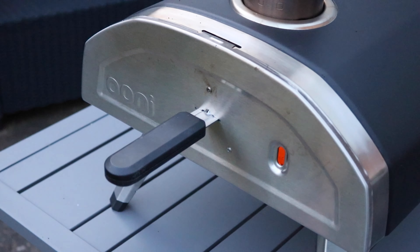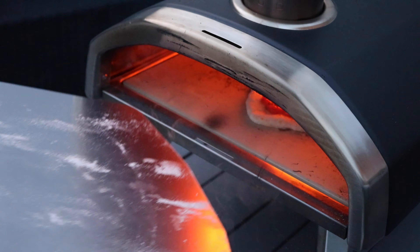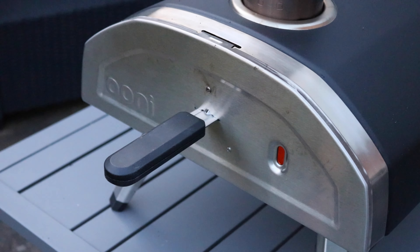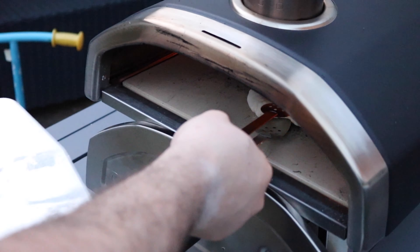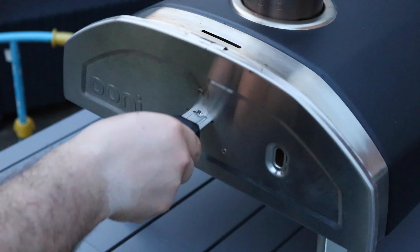The pizza oven is now at temperature and ready for us to start cooking. My four-year-old has been watching me sort this pizza oven out and really wants to try a pizza, so I'm going to make him a quick little cheese pizza. I'll just put that in there now. It only takes 30 seconds before you want to give it a good turn, and then every 30 seconds just give it a turn — keep checking on it, it's going to cook incredibly quickly. Here I am just taking it out, giving it a turn and putting it back in. Look at that — it's lovely. The cheese has gone over a little bit, but the color is amazing.